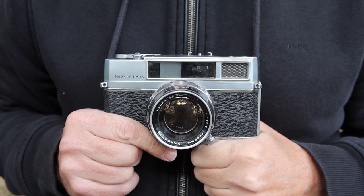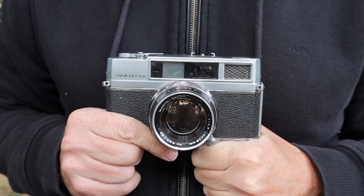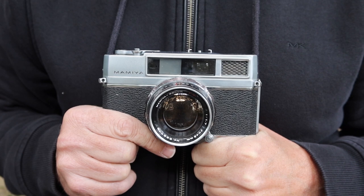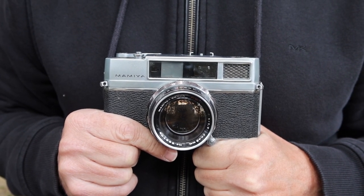Hello again everyone from Tokyo, Japan, and welcome back to Japan Vintage Camera. This is my second video today from Shiba Park, not far from Tokyo Tower. I had to move to a new location to shoot here because it's getting quite noisy at the lower part of the park.